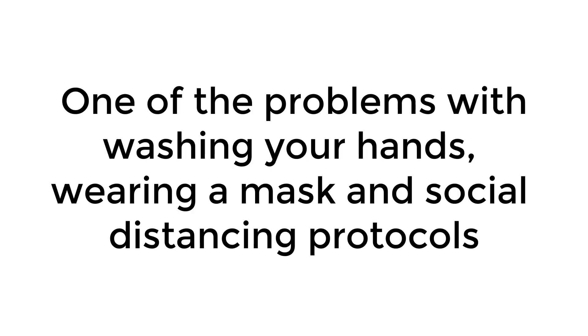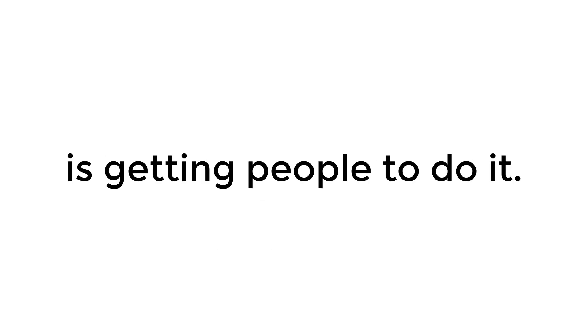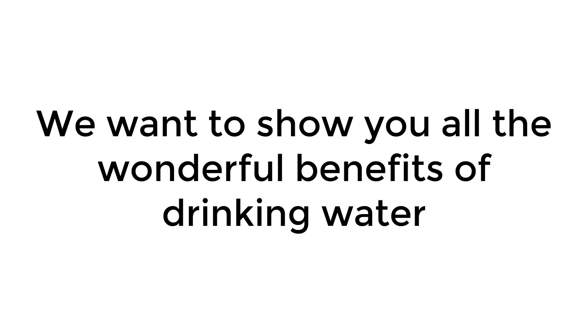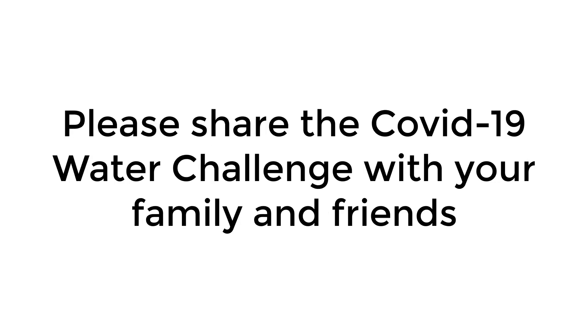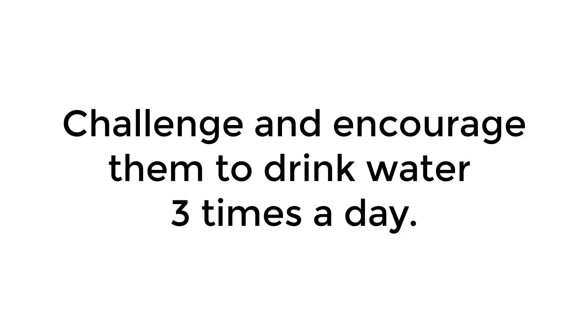One of the problems with washing your hands, wearing a mask, and social distancing protocols is getting people to do it. We want to show you all the wonderful benefits of drinking water to help you want to drink water as a fourth protocol to help fight COVID-19. Please share the COVID-19 Water Challenge with your family and friends and on social media. Challenge and encourage them to drink water three times a day.